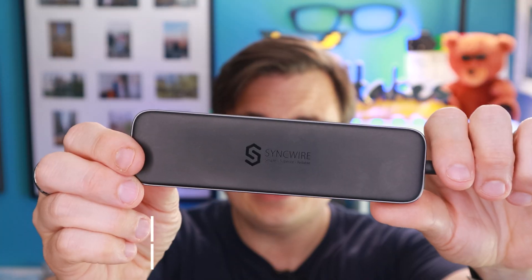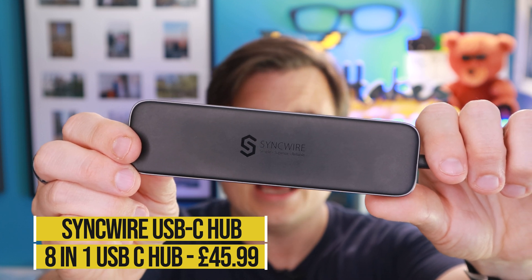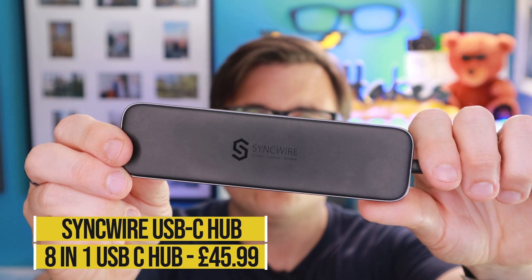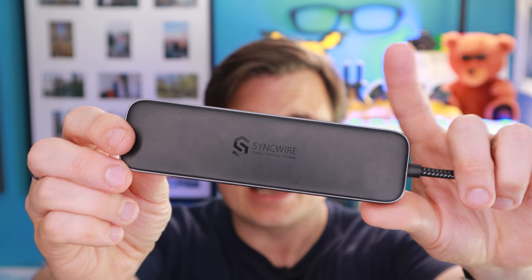In today's video I'll show you how you can turn your Samsung phone into a computer, and we're going to be using this guy. This is the SyncWire USB-C hub, and basically it's got all kinds of cool gadgetry and gizmos in here, and it's got a load of different connectors.